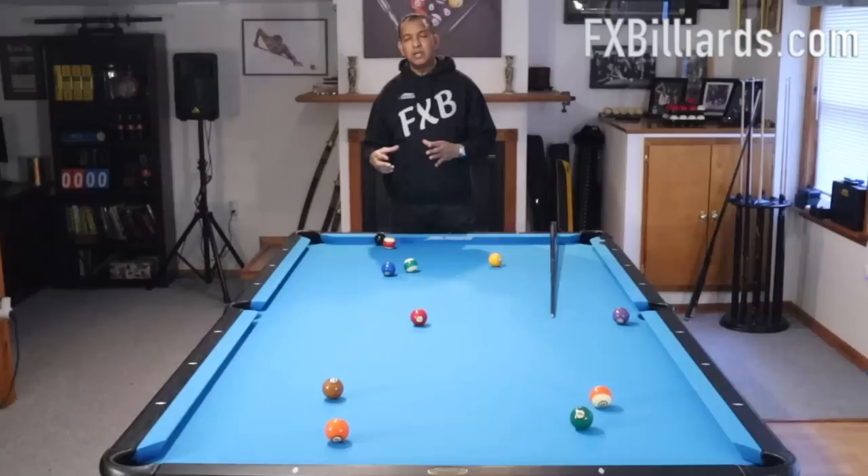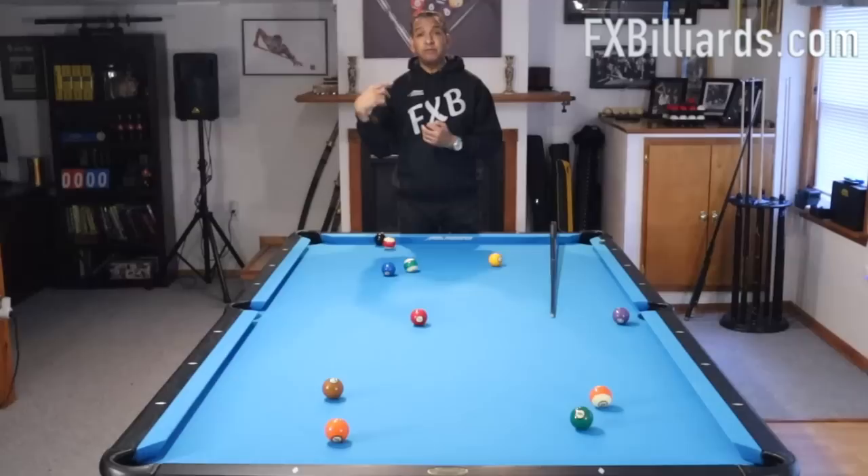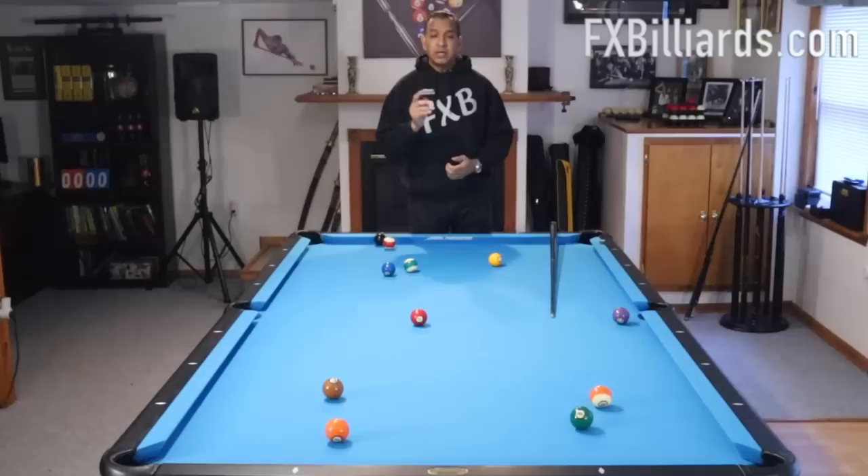If you break the table down into different sections, you're able to run out in different sections. So this is a section, that's a section, that's a section. Instead of having yourself running back and forth on the table, you're taking a series of six, seven, eight foot shots. You want to try to break the table down into sections anytime you can. This is a pretty good layout — it simulates a mid-game situation where the stripes have missed.